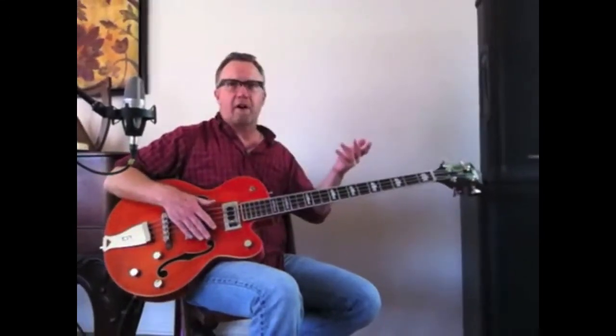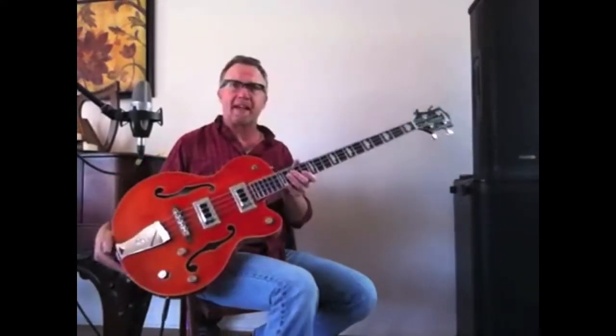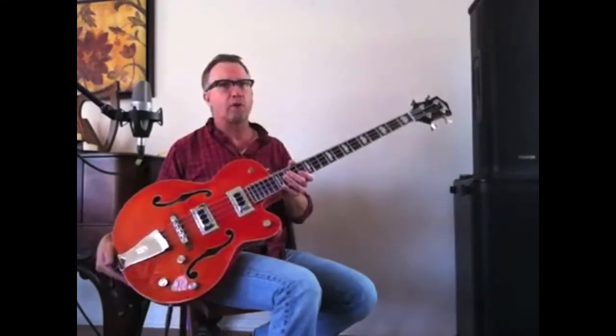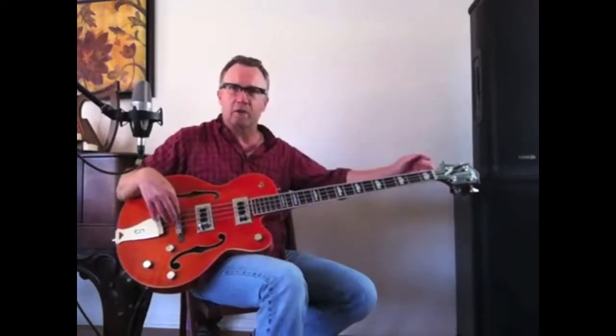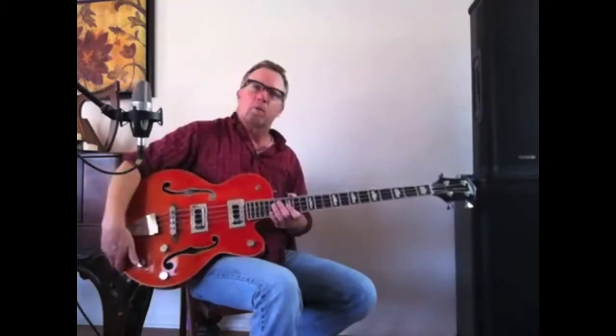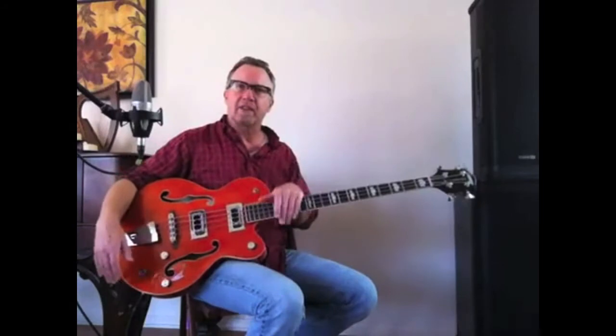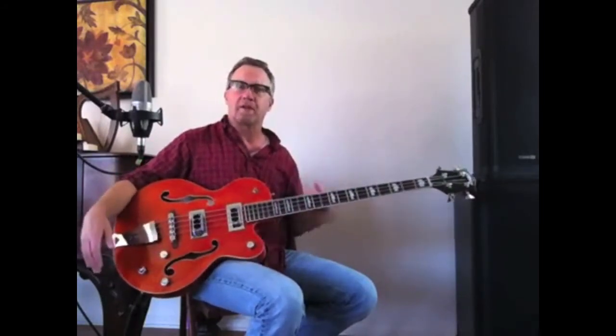Hey, this is Jake Kelly for the Live to Play Network. It's another fine day. We're taking a look at the Gretsch Electromatic G5440 bass. It's a hollow body bass with a long scale neck — 34 inches from the bridge to the nut. We're going to go ahead and sample some of the sounds, and then we'll come back and talk about the construction of this bass.